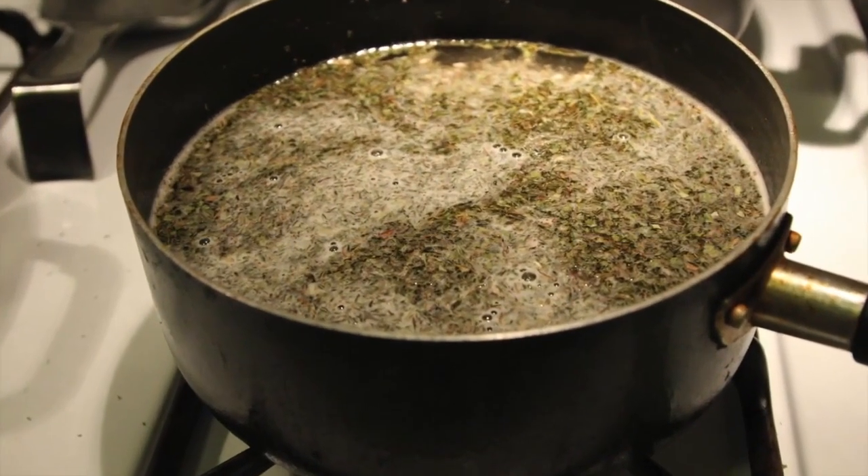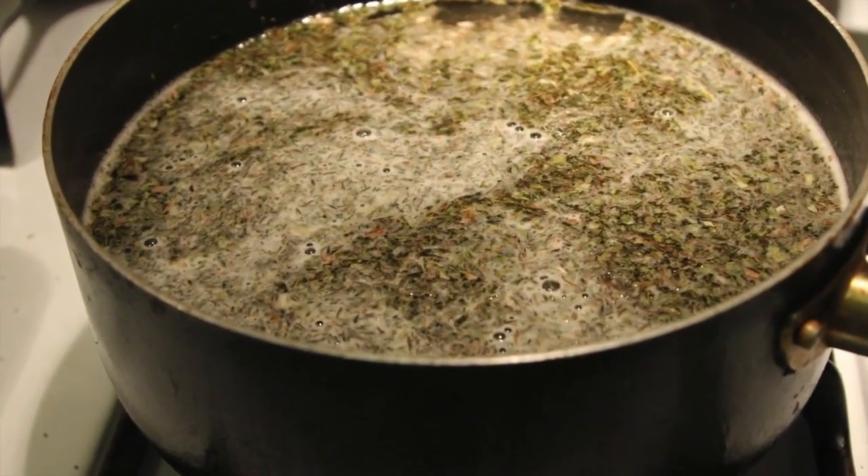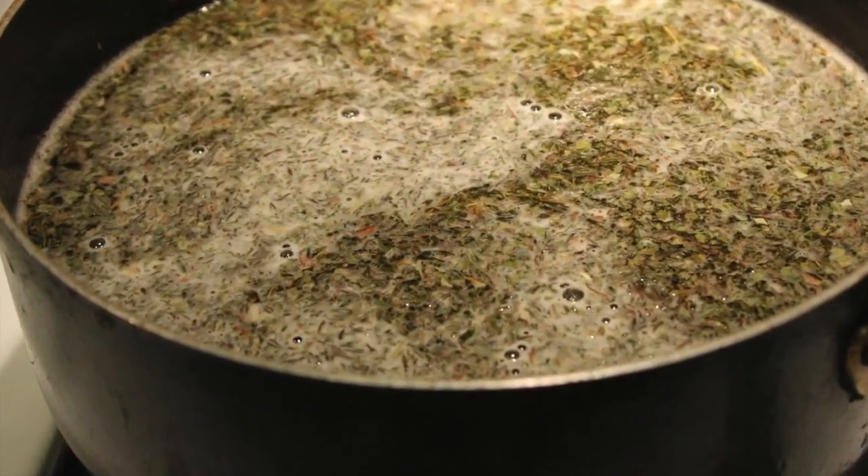And just cook it up. Now you're going to do your broth. Basically you just take one to two tablespoons of each ingredient and just mix it all in there.